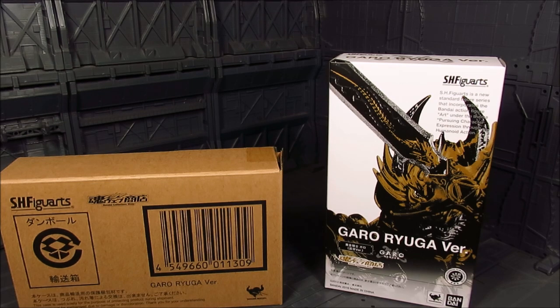For those not familiar with Garo, basically it's kind of like your Kamen Rider series, but you have Demon Slayers and they transform into this Armored Knight which has kind of like a wolf face. Hence the Armored Knight name is Garo. There are different tiers, and in particular the top one is the Golden Knight Garo, which is the main protagonist.